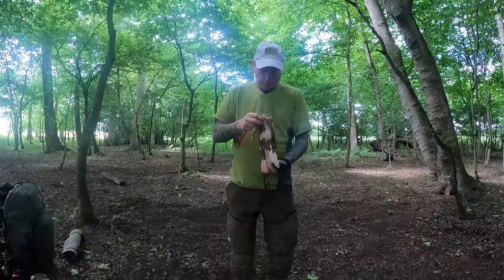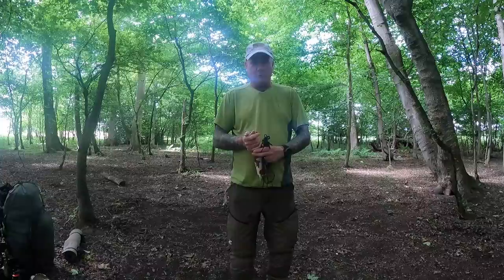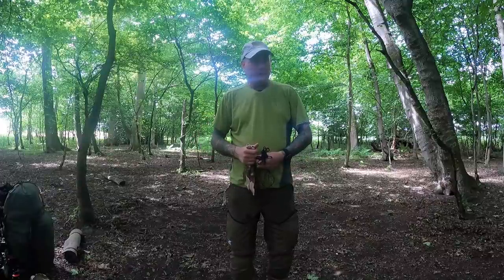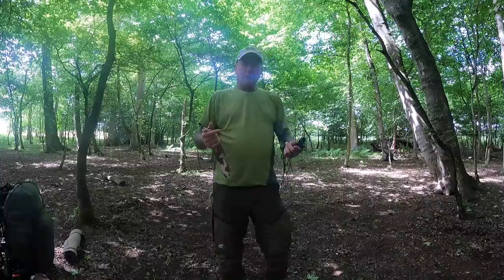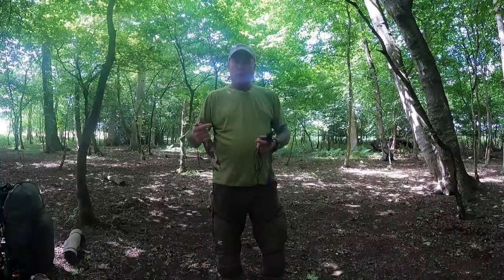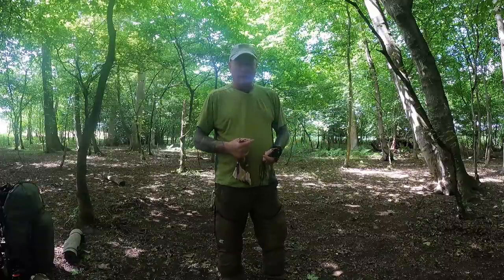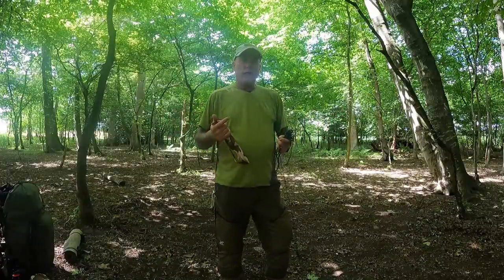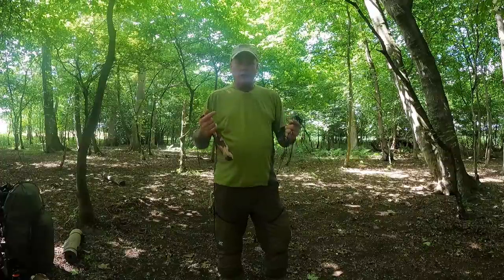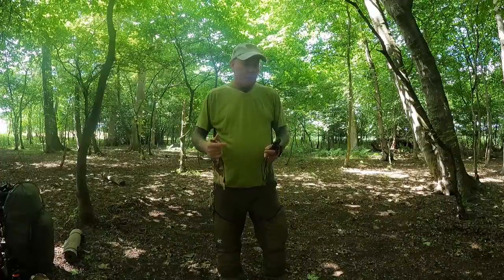I've seen a lot of people putting these up and saying you need trekking poles - I'm sorry, if you're going to a woodland you don't need trekking poles. Trekking poles are for walking on hills. I've got some wood already cut from my previous video when I was here with Rooney making a tripod. I'm going to try setting it up with just the ridgeline only, not using any poles, so we'll do a couple of different ways of setting it up.